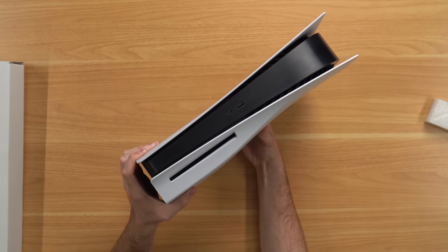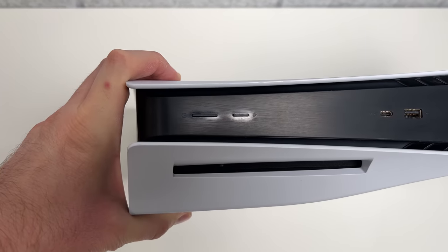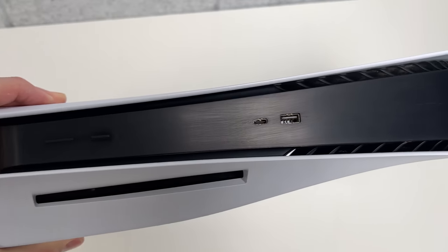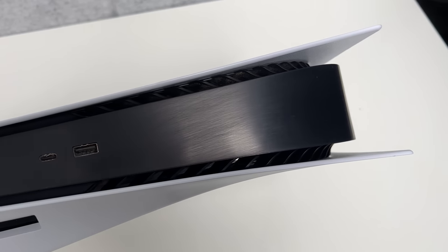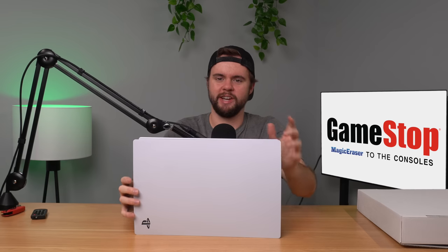Every time, man - without fail, magic eraser, they go ham on this thing. And look at that, it looks so bad. I mean come on. Every time. So we'll take a closer look at this console in a second. First I want to take a look inside of that big white box they included.